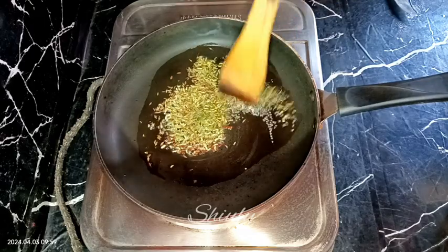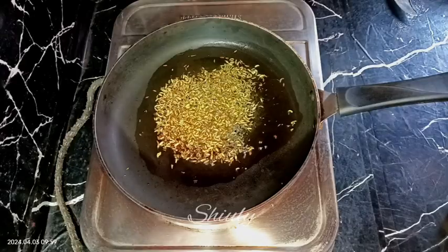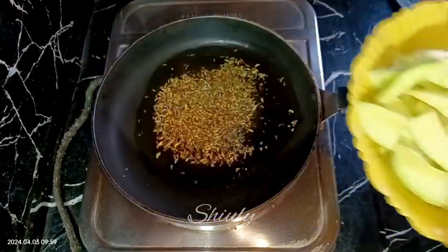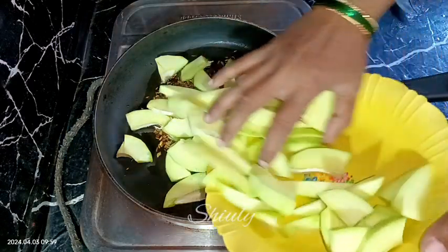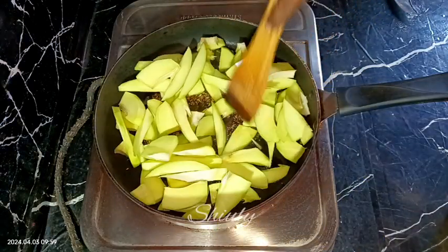They should be aromatic after frying. After about one and a half minutes on medium to low heat, the color has changed and a nice aroma is coming. Now we need to add all the green mangoes into the frying pan and mix everything well. The heat should be medium now.